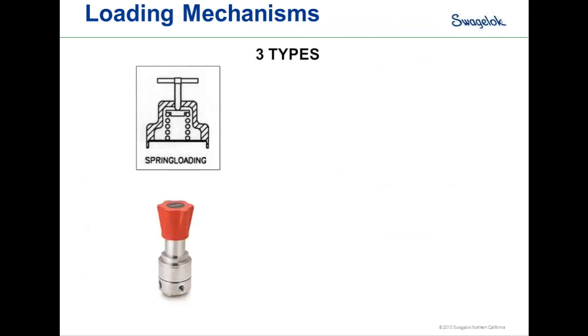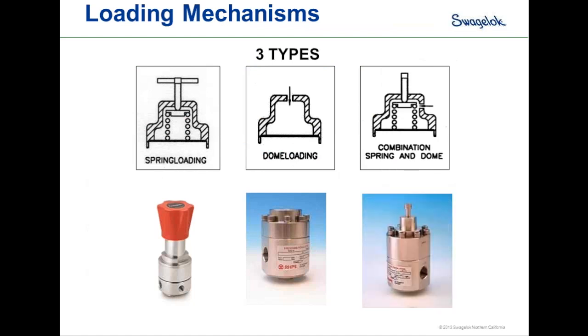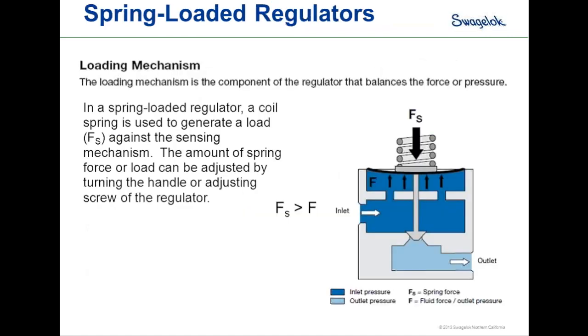The next topic is loading mechanisms, and there are three main types. The first is a spring-loaded regulator. The second is a dome-loaded regulator. The third is a combination spring and dome-loaded regulator, also called a differential pressure or bias regulator. For the spring-loaded design, the loading force is created by compressing a spring above the sensing element a specific amount. As long as the loading force F sub S is greater than the internal forces F, the poppet stays in the seat and the regulator remains closed.